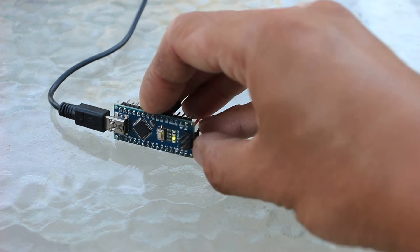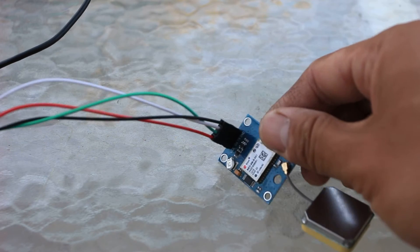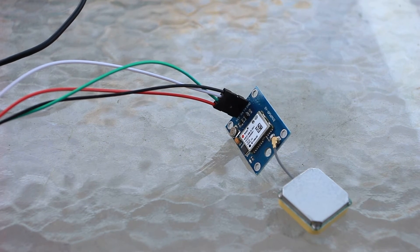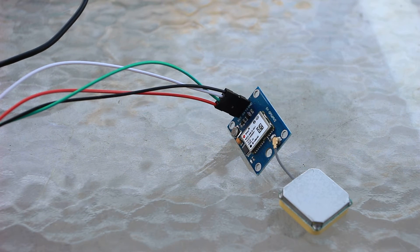Some of the pins are digital, some of them are analog, and you can pretty much connect anything you want to them. Attached to that is an off-the-shelf GPS module made by U-Blox. This is a U-Blox Neo 6M, and it only costs about fifteen dollars — maybe a little less or a little more.